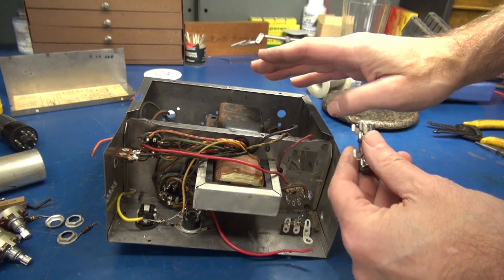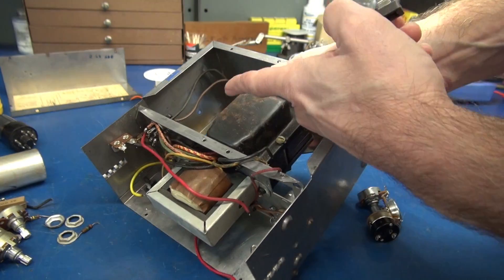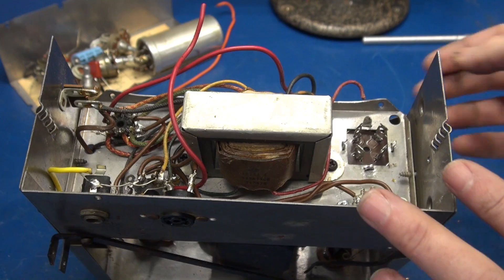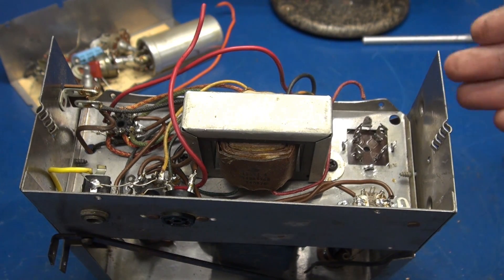Also, I noticed that this amp did not have a power fuse. So I have a little 3AG holder which will be mounted right over there on the side wall where the power cord comes in. Our new filter cap is in place, but she's a little loose — it needs to be soldered to the chassis.